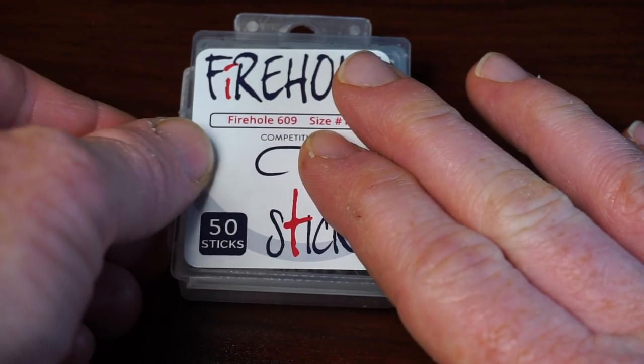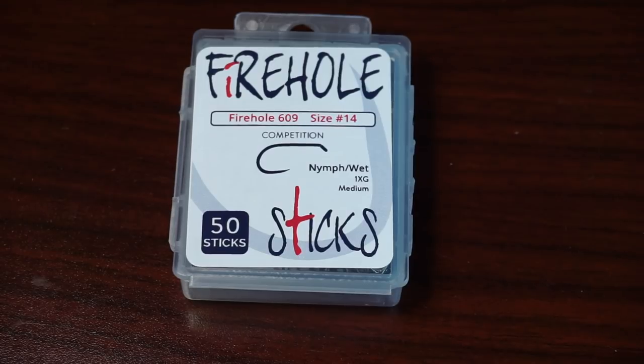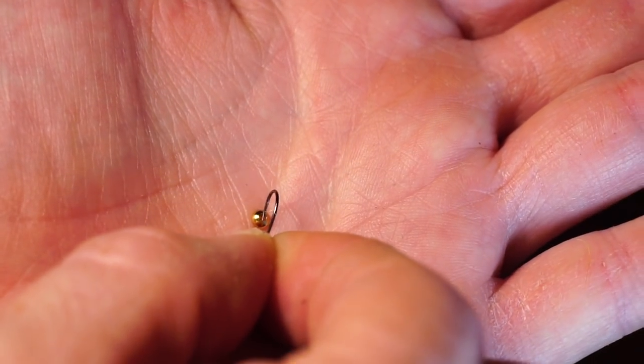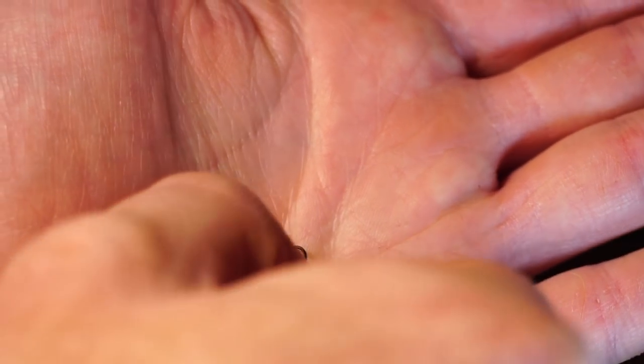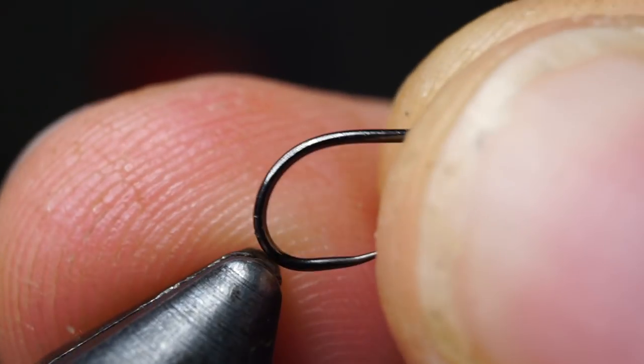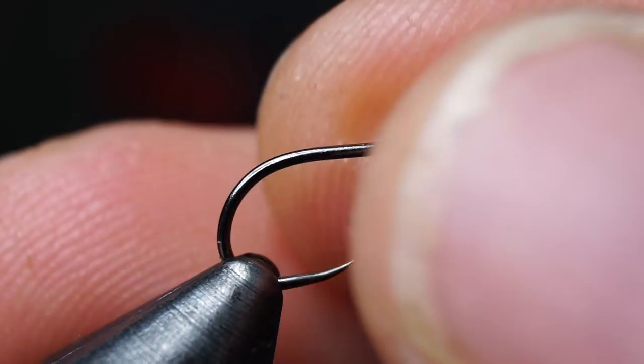Start by taking a long shank nymph hook and putting an appropriate sized bead head on it. An easy way of doing this is to put the bead in the palm of your hand, make sure the small end is positioned up, and then simply thread the hook through the bead. Now place the hook with the bead in your vise and secure it.